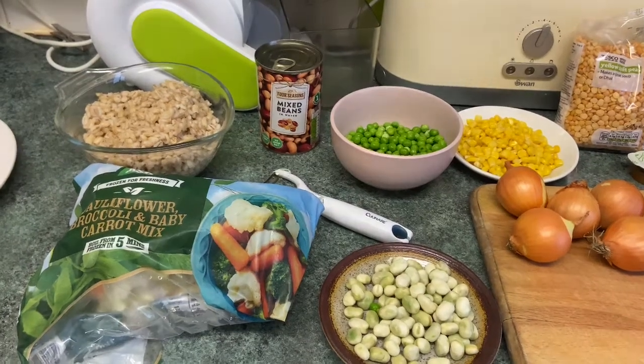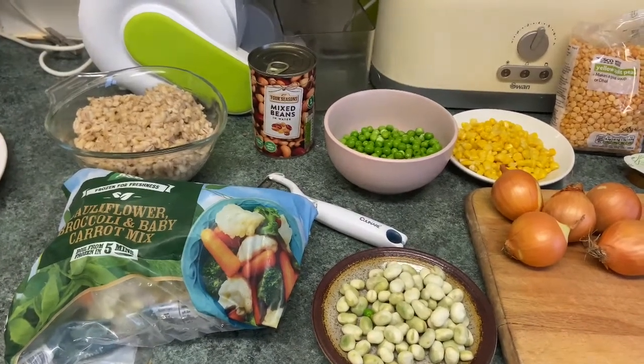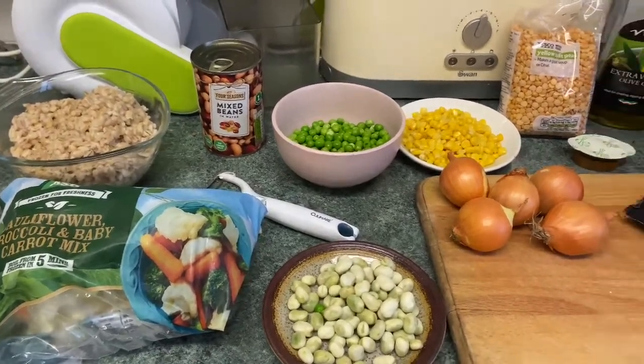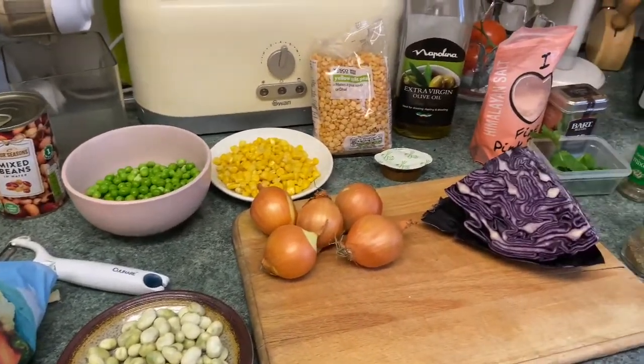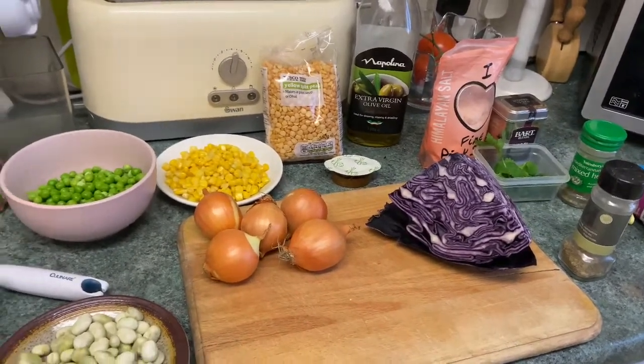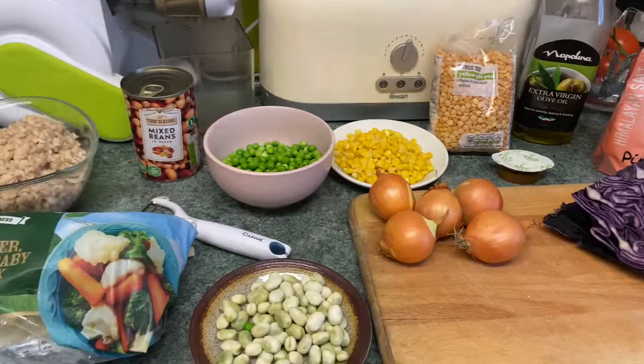Welcome back. Another day and another little bit of cooking. Today I'm going to be making a chilli soup, just in case some of the homeless people don't like pumpkin.